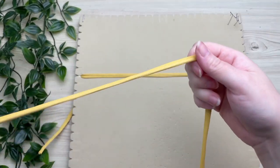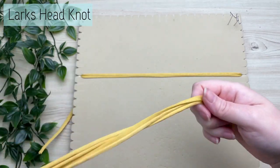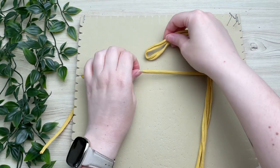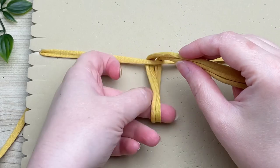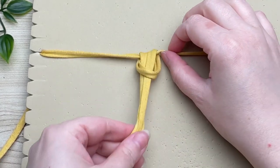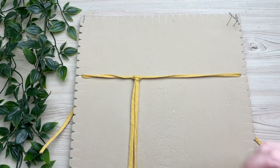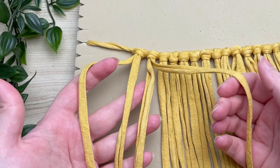On a 15-inch strand of t-shirt yarn, we're going to attach all 14 cords using a lark's head knot. To tie a lark's head knot, fold your cord in half with the loop end, place it behind your cord, and then place your tail ends through the loop. Pull it taut, and then attach the rest.